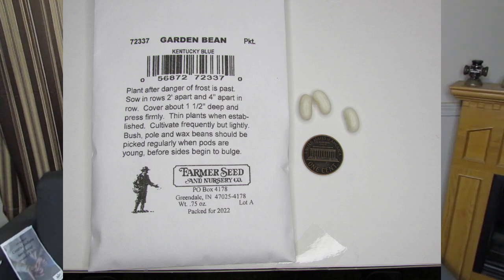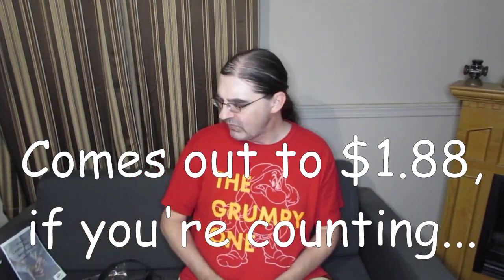I chose Kentucky Blue Green Beans. The label says from the Farmers Seed and Nursery Company in Greendale, Indiana at P.O. Box 4178. It doesn't tell you a lot about the beans — it's got some planting instructions but not much detail. I tried to find them on Google but couldn't, however I found that Gurney's Company is also in Greendale, Indiana at P.O. Box 4178, so clearly these are some kind of subsidiary. Gurney's has a two-ounce pack of this same bean for five dollars; this is only three-quarter ounce, so that makes it about two bucks.